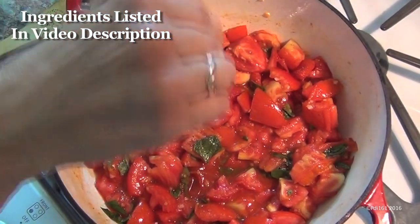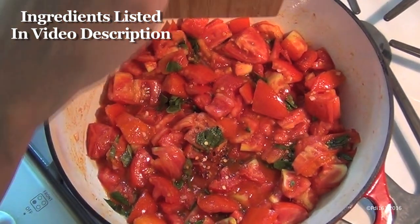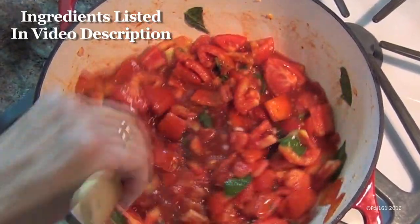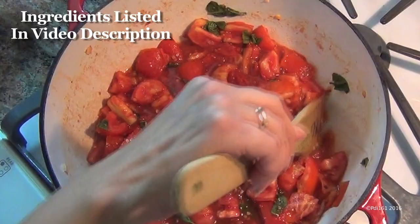This is optional, but I like to add a pinch of crushed red pepper — not too much, just a little bit — and then add about a quarter cup of red wine. This is optional, but I like to do this. If you don't have red wine, you can add some chicken stock or white wine — anything you want, just throw some wine in there.